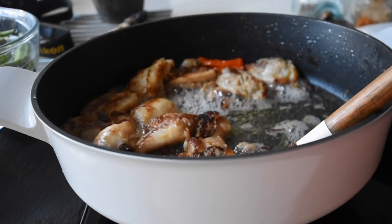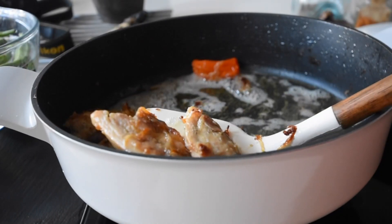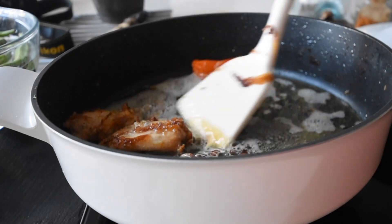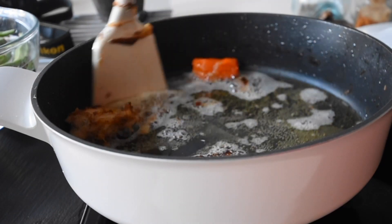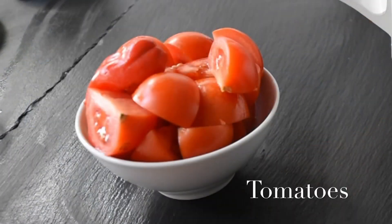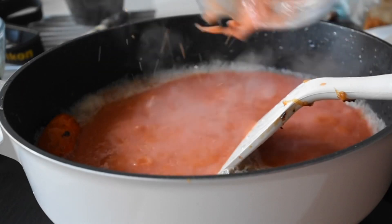The chicken has browned beautifully, as you can tell, and I'm just removing it and placing it on a plate on the side. In the same oil, I'm going to make my stew. Even if you don't want to follow this recipe through, you can do your Ghanaian chicken this way — your Ghanaian fried chicken — and serve it during the Christmas festivities. I've got my fresh tomatoes blended and I've added that to the hot oil, so do take all necessary precautions when dealing with anything hot.